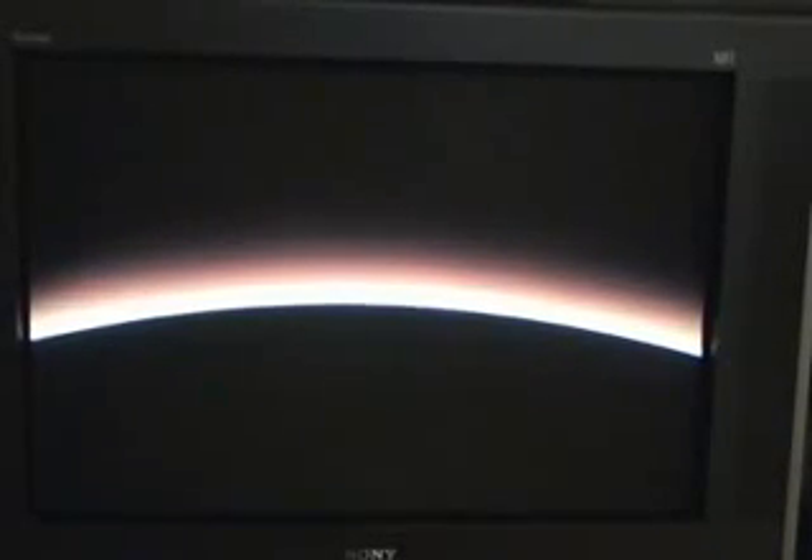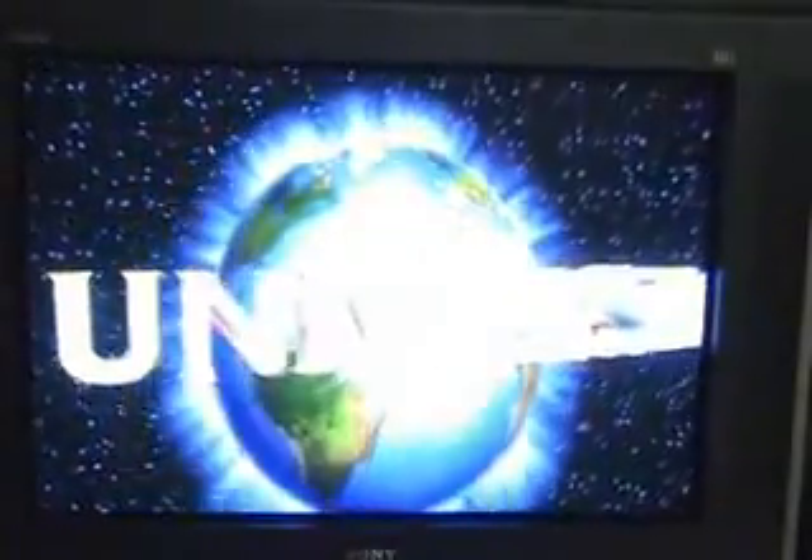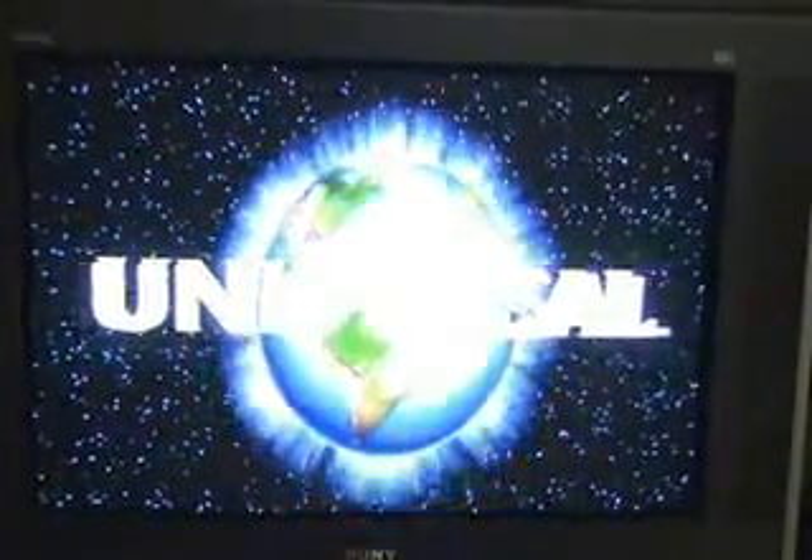One of the cool things about HD DVD discs in general is that the entire disc itself is in Dolby Digital, whereas with old DVD discs that you're probably used to, only the movie itself is in Dolby Digital — only the audio portion of the movie. Right now we have a fully immersive interactive experience with HD DVD discs.